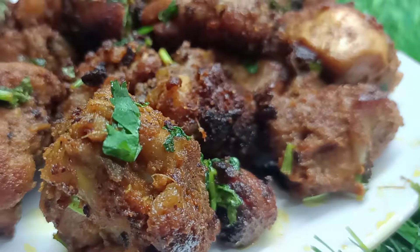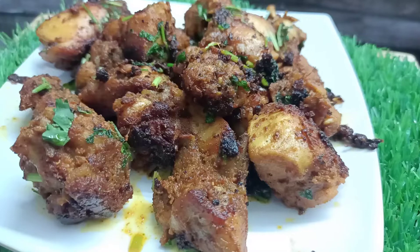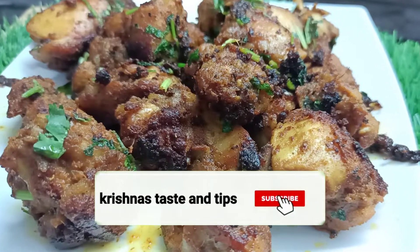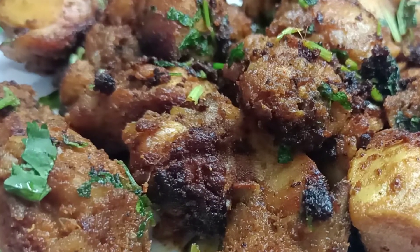If you like this video, please like, comment and share. Please like, comment and subscribe to our channel. See you next day. Bye from Krishna's Tasty and Tips.